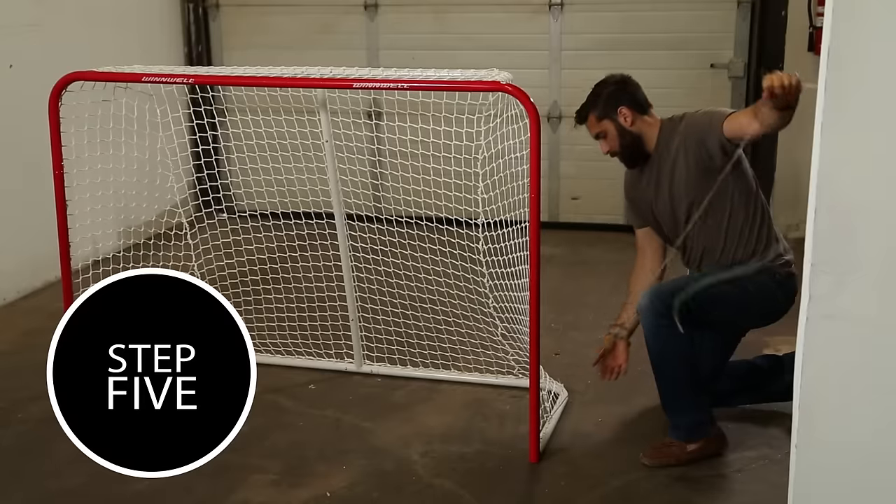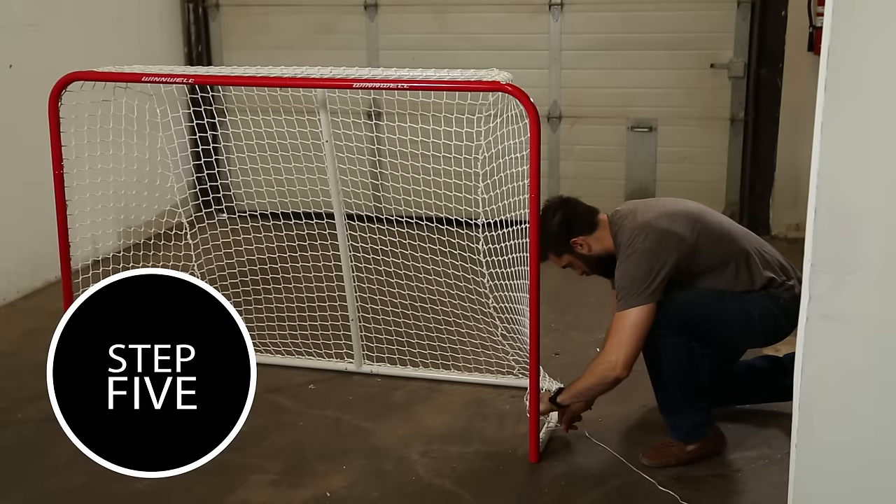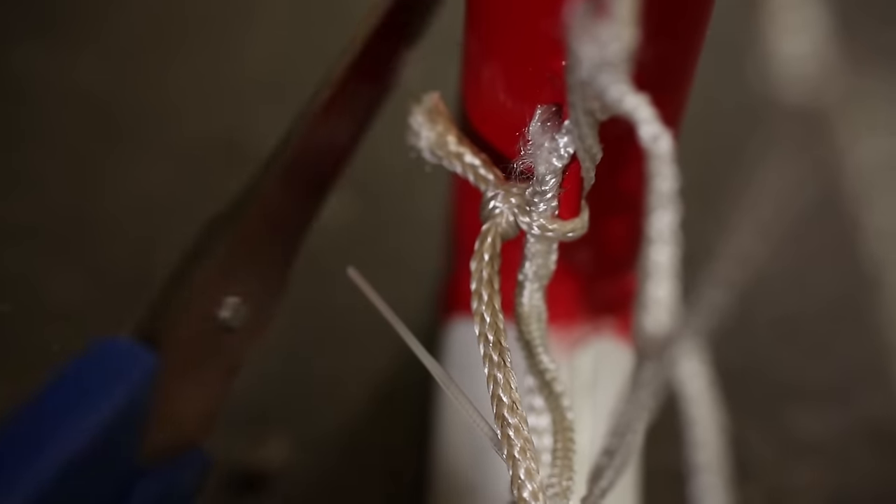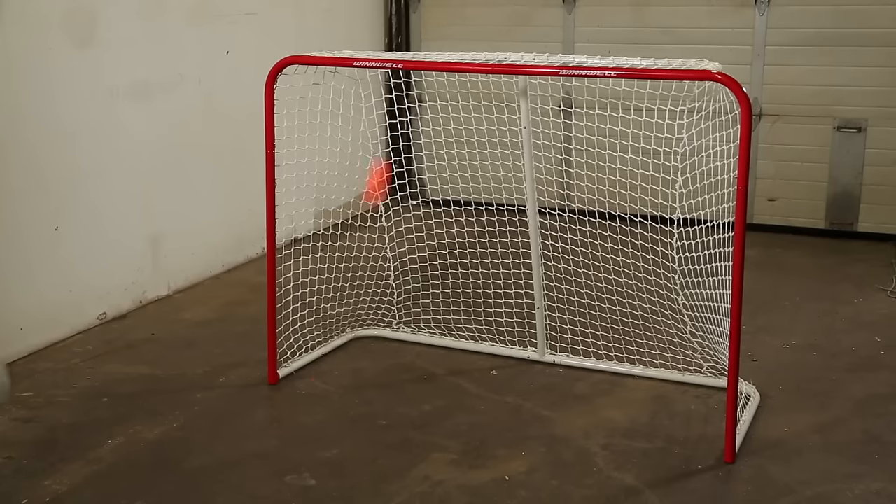Step 5. Once the string is looped through all the wire welds, you can tie the string off and cut any excess. Now your net's complete and ready to go! Thanks for watching, and for more info on our products, visit winwell.ca.